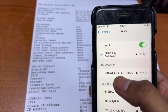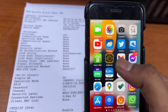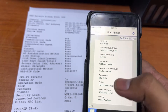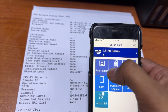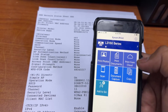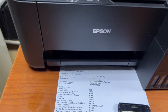Enter the password according to your network name. Right after the connection, you have to install an app from the app store. The name is Epson iPrint. Install it and then add your printer in the app. After adding the printer in the application, you can print photos, print documents, or print anything using this application.